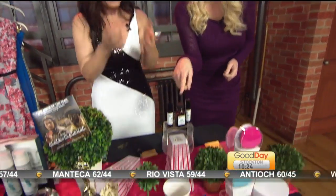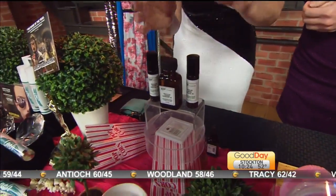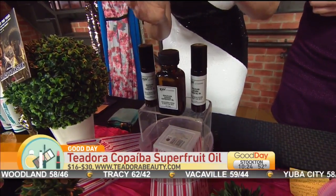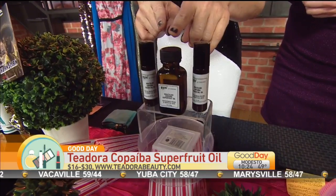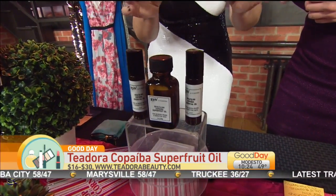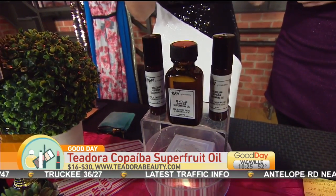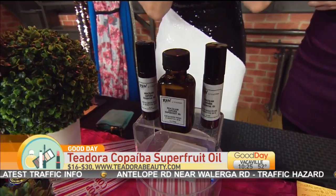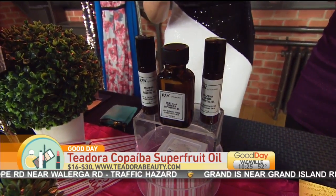What about this one for face wash? This is an interesting product because it does six different things in this tiny little bottle. This is RAW by Theodora and it's their Copaiba Super Fruit Essential Oil. It retails in the roller bottle for right around $30. Copaiba, from Brazil, is a fruit extract — it's the richest thing for anti-inflammation. You can take a few drops and prep your makeup for a red carpet event, or cleanse your face and remove your makeup with it by using it in the FOREO.